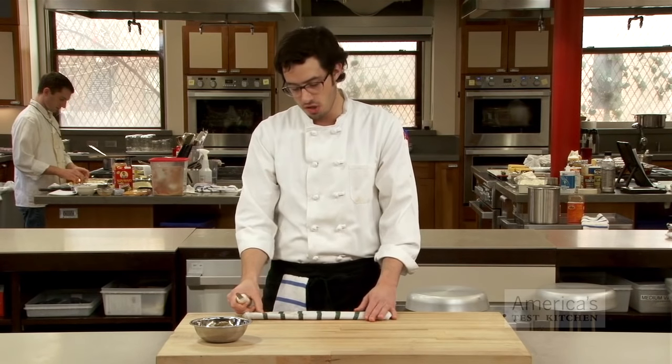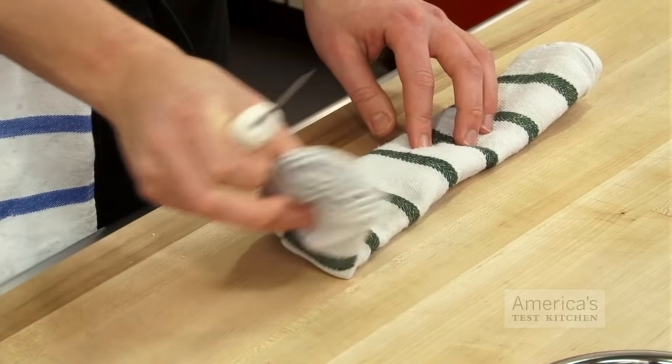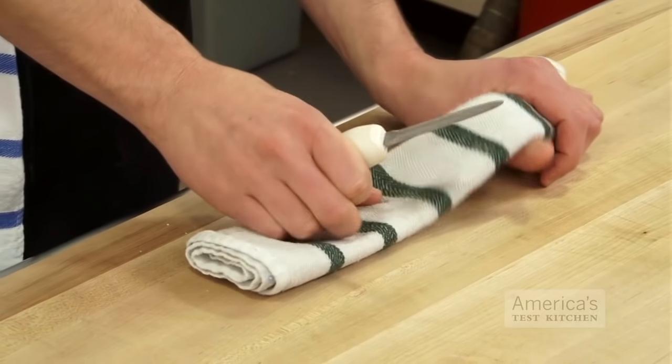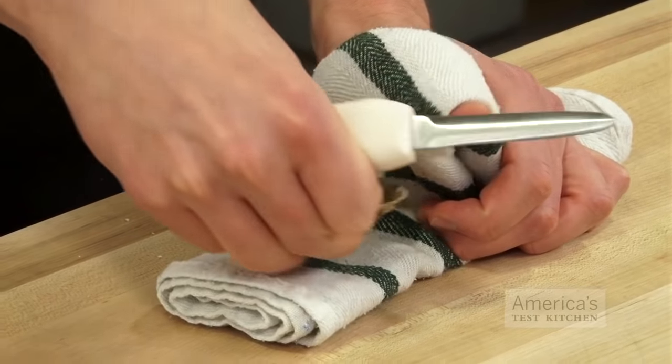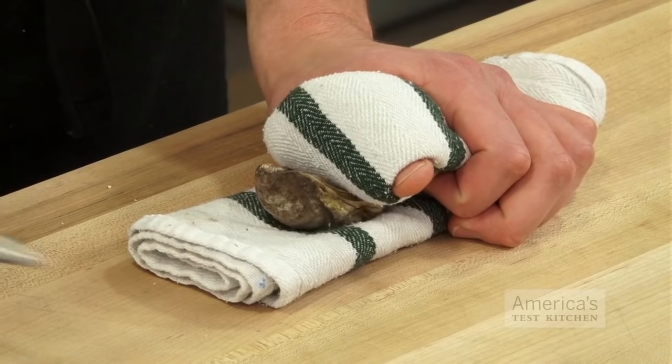Next, you take a kitchen towel, roll it up like this so you have many layers. The idea here is to protect your hand. You put your thumb underneath the towel, bring it over, and you're going to pop your oyster in with the hinge facing out just like this.